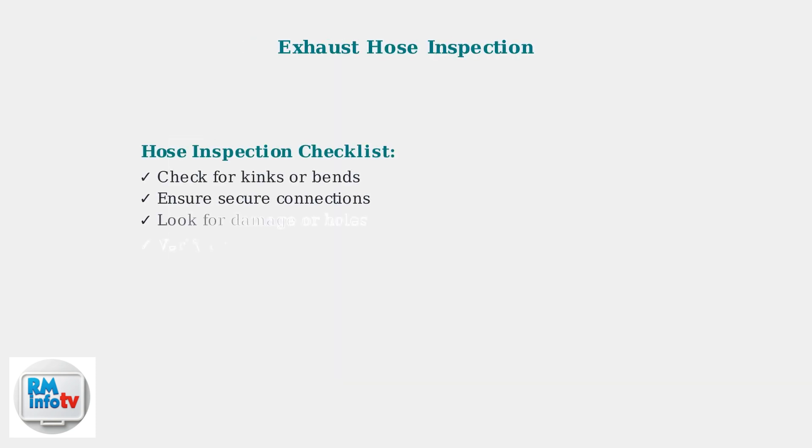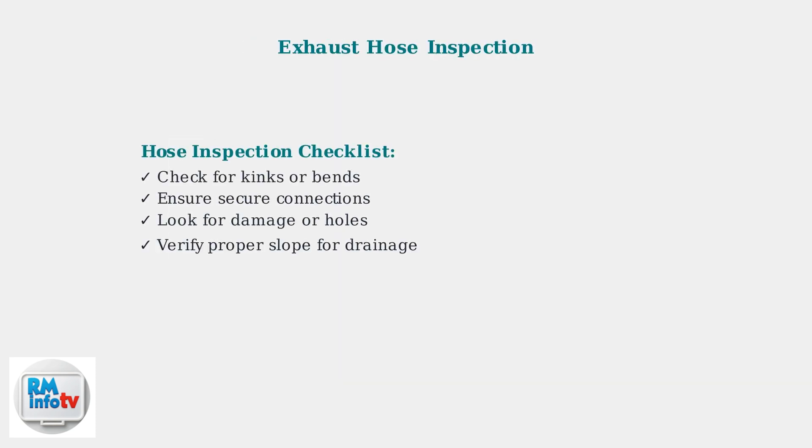Inspect the exhaust hose for kinks, disconnections, or obstructions. A kinked hose can cause back pressure and lead to internal water buildup and leaks.